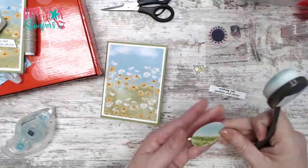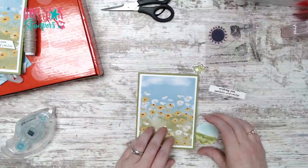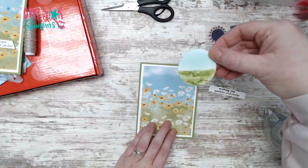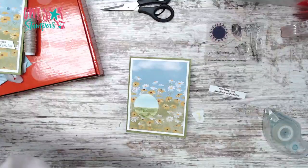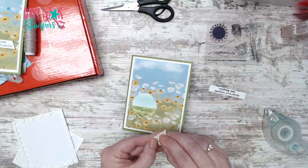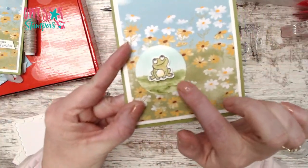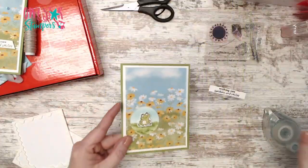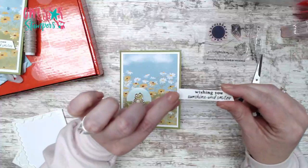Now we're going to take this circle and glue it onto the card with your favorite adhesive. Then I'm going to take the cute little frog and pop him up with a dimensional. You can see it's sparkly at the bottom, and I like that it has different shades because this paper does too - it just looks really cool.